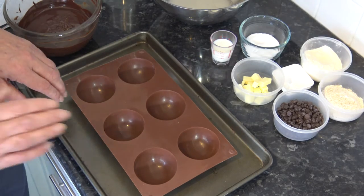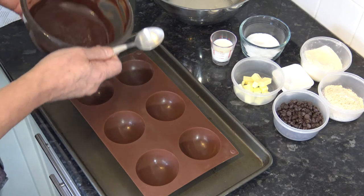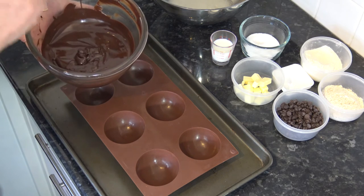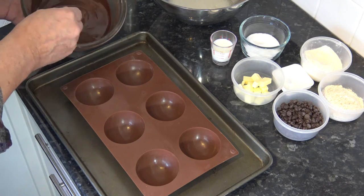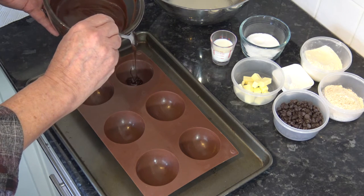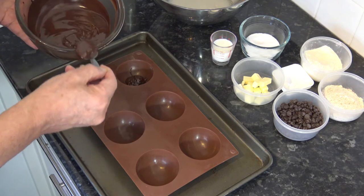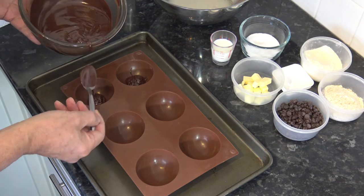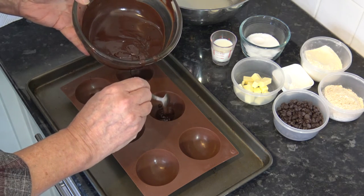The first thing to do is to take our cookie mold. I've allowed my chocolate, having melted it, to cool down to quite a thick consistency, because we want to put chocolate into the bottom of each mold and then drag it up the sides to line the whole thing. If the chocolate's too warm it would just keep sliding back down into the base.